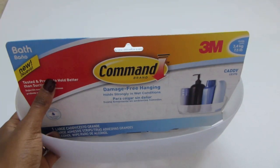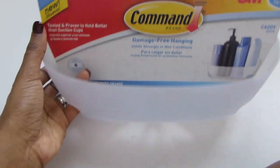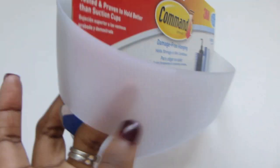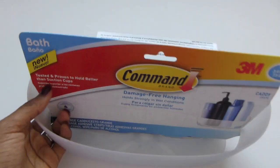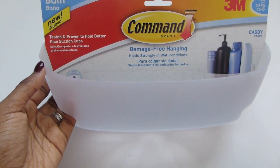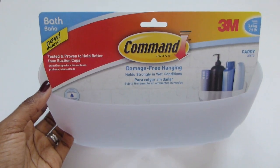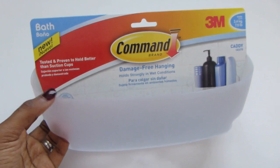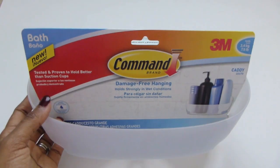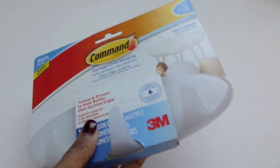Here is one of the new product lines — they have this new bath line which I think is awesome. I am a 3M Command fan, and to see that they're now incorporating a system to organize things in your bathroom is wonderful. They have new adhesive technology which allows it to withstand hot, wet, humid environments. This is great for organizing shampoos in your shower. You can put this on glass, mirrors, tile, fiberglass, wood, or painted surfaces. Not only a bathroom — I would use this inside your cabinets too.